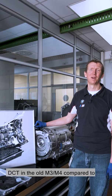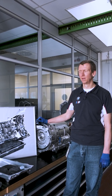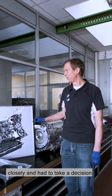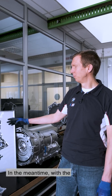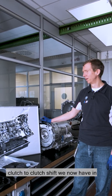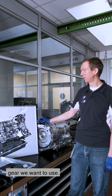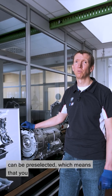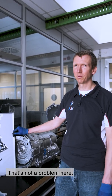So of course the question arises: dual clutch transmission in the old M3/M4 compared to 8HP in the new M3/M4 — what are the advantages and disadvantages? We examined both transmission concepts closely, and had to take a decision that is of course related to the overall vehicle project. In the meantime, with the torque converter transmission through the converter lock-up clutch and the direct clutch-to-clutch shift, we now have in principle all gears preselected, and can decide directly via the clutch and the control electronics which gear we want to use. With the double clutch transmission, just one other gear can be preselected, which means you can shift very quickly into that gear. If you decide on a different gear, then the gear change is not optimal — that's not a problem here.